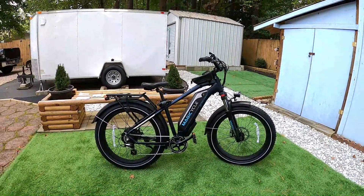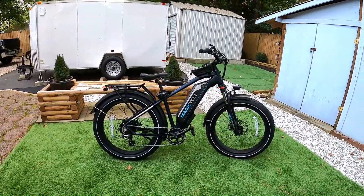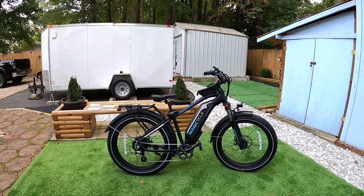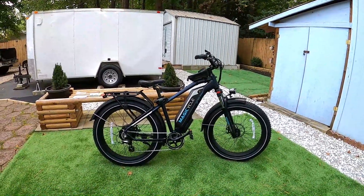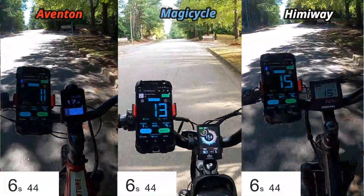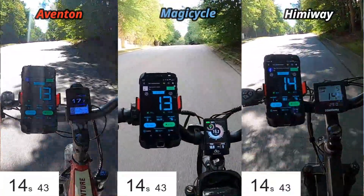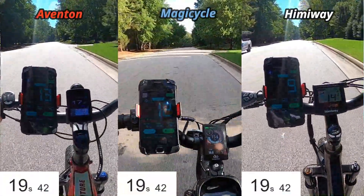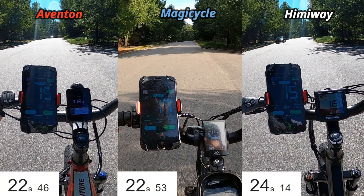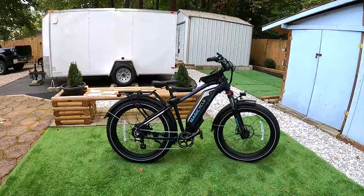I matched this bike against the Aventon Adventure and the Himiway Cruiser for hill climb. The way I did it: I picked an exact starting and ending spot and timed them going up, because you can't cheat the clock. In the side-by-sides, the Aventon and Magicycle were neck and neck — both the most powerful up the hill. The Himiway was a little slower. I didn't even throw the Rad in because Rad is always very slow up that hill.